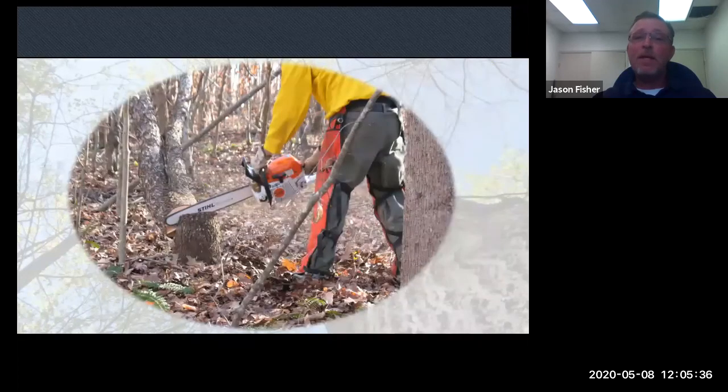If you're going to cut a tree, make sure you have your personal protective equipment on. You can see the orange chainsaw chaps — those are the strap-on style; make sure they're tight. They're affordable, but the best ones are actually pants style. You should also have gloves, a hard hat, and safety glasses.